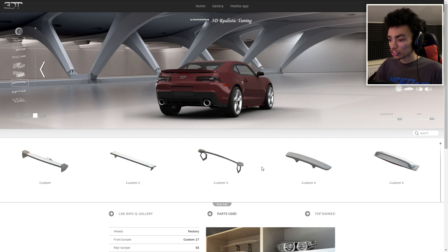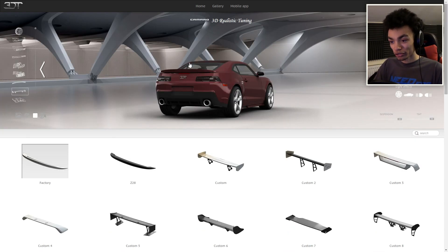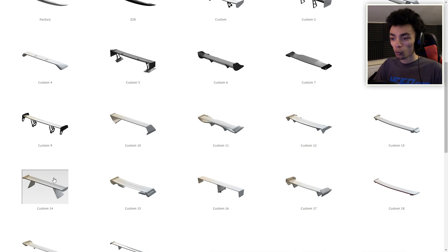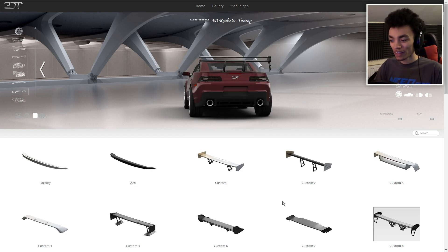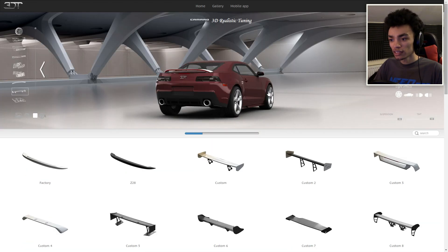Time for the spoiler. I actually like lip spoilers on the cars — I want it to just have a little flick off at the end there. That's basically a carbon version of it. The problem is with putting a wing like this — it seems a bit weird not having the flick at the end of a muscle car. Let's try custom 18 — that looks weird. We're going to go with this one.